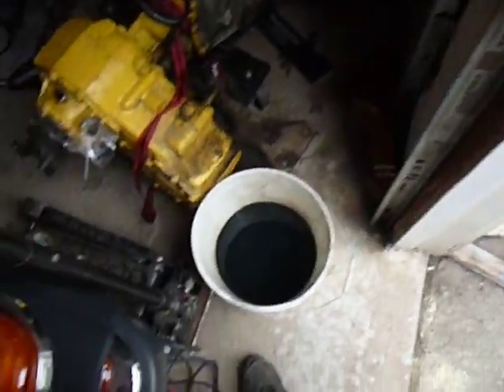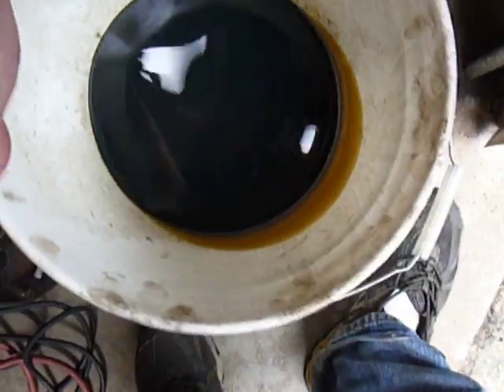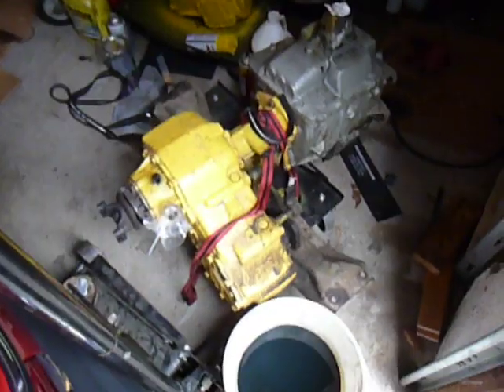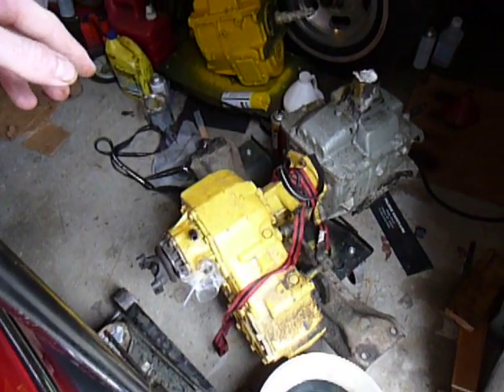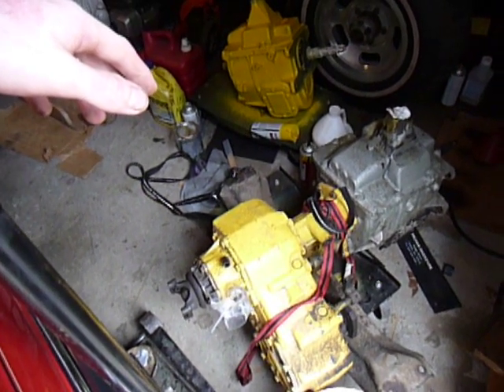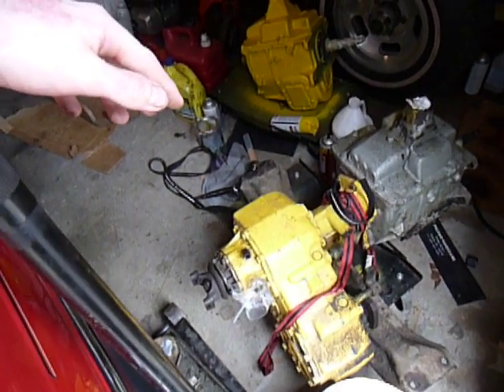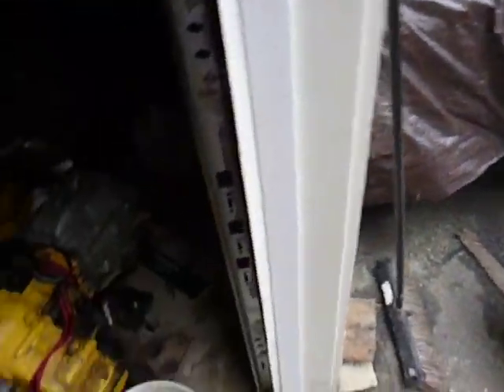Here's the gear oil that came out. As you can see, it's still fairly clean. The thing just ate up a synchro, I guess. My plan is to put the transmission in first and then mate the transfer case up to it. I'm using a cherry picker to do this — seems to be the easiest way, aside from a transmission jack. But yeah, this is the project going on, guys. It's a lot of transmission fun, as you can see.